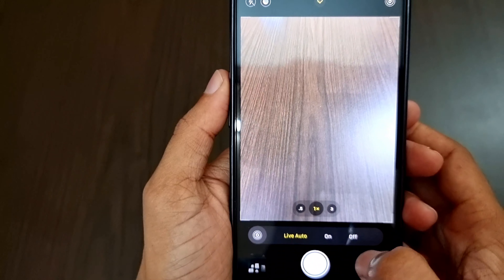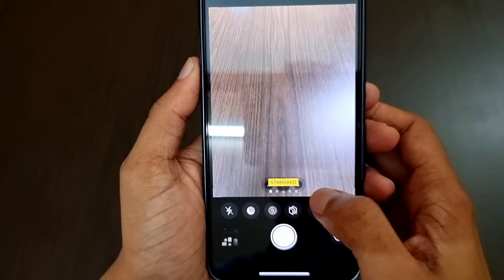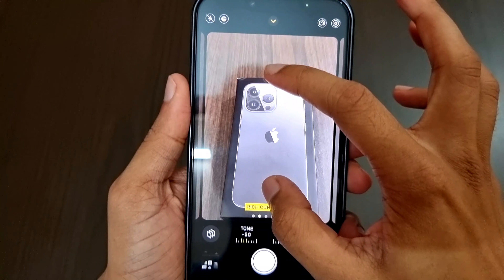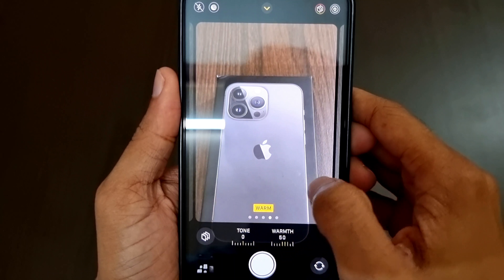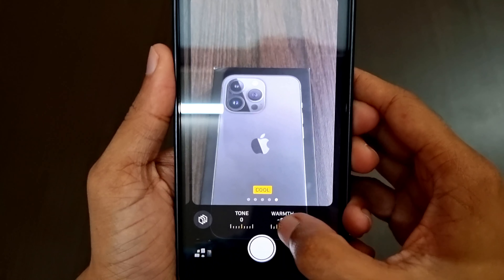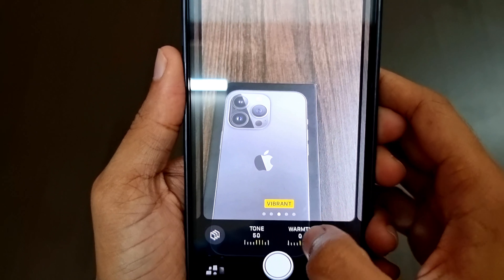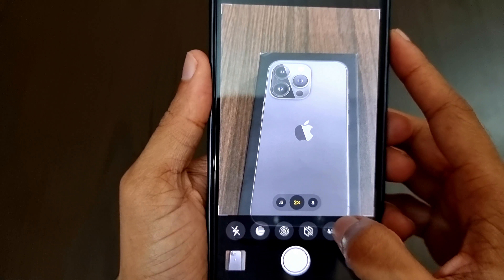Next we have the Live option where we can change from auto, on, or off. For the first time, Apple has given us the option to change the photo profile from standard, rich, and contrast, where the contrast level increases. Next we have vibrant, warm, and cool. We also get a slider below to change the tone from warm to cool, or by changing from high contrast to vibrant.